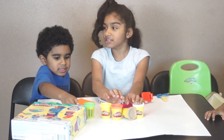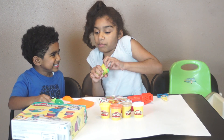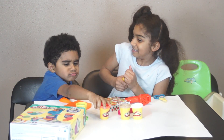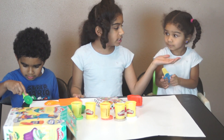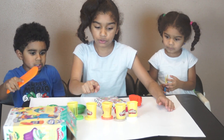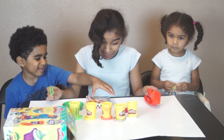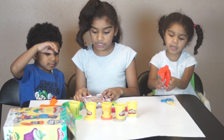Zoe went to take a bathroom break. We're back — Zoe has come back. As you can see, I've opened up everything. So we have one, two, three, four, five Play-Doh cans, a pizza box, a pizza mold, a cheese shredder, a pizza cutter, a pizza tray with a mold on the back, a rolling pin, and the pizza box.